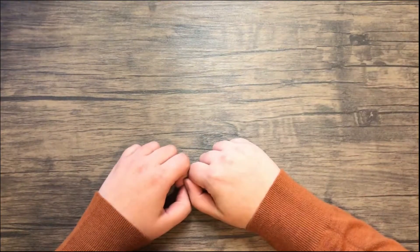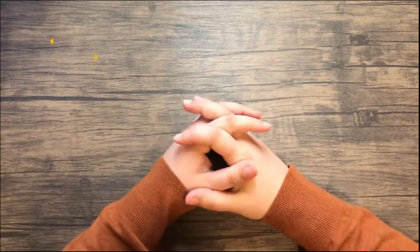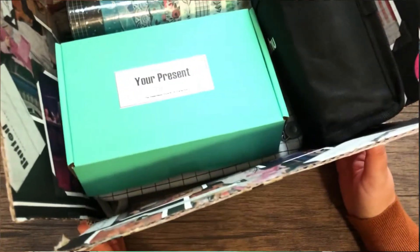Well hello there! Welcome back to another Artsy Beebe video. I'm Bee and today I'm going to show you what I got from Amazon.